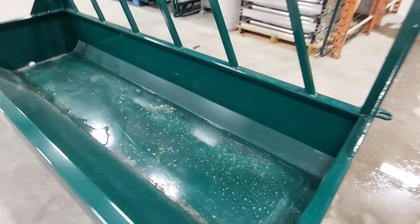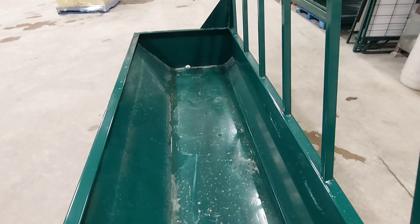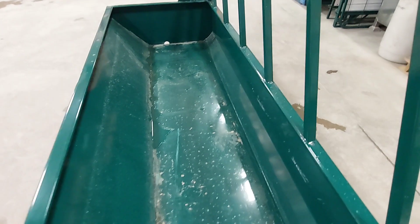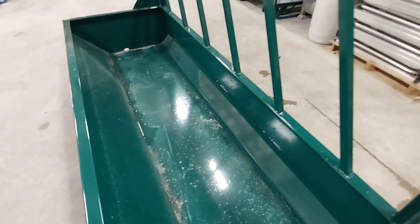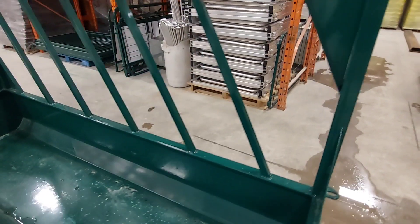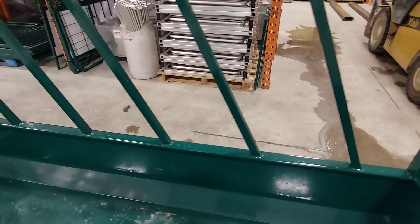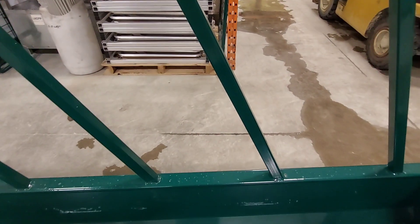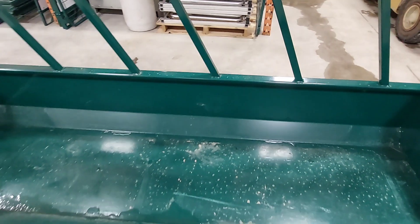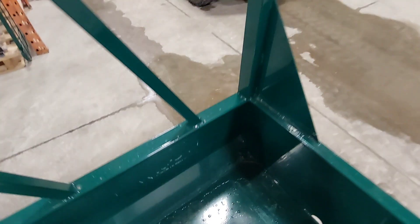Here we have the flat bottom trough, as you can see, with angled sides to get the feed to go to the back of the trough for the animals to reach easily. The mainframe is 2x2 square tubing, 12-gauge steel, and the slanted bars are 1¼-inch square tubing — a very heavy duty unit. You've got support braces on each end as well and up above.